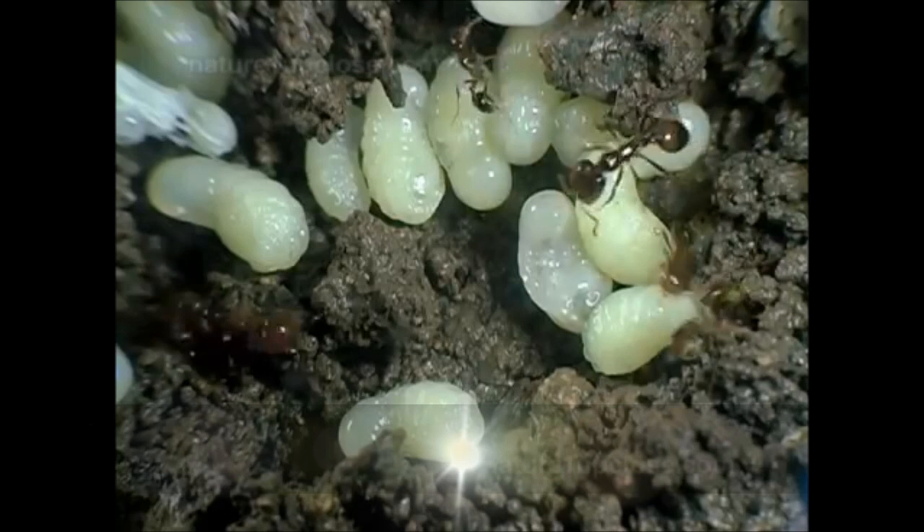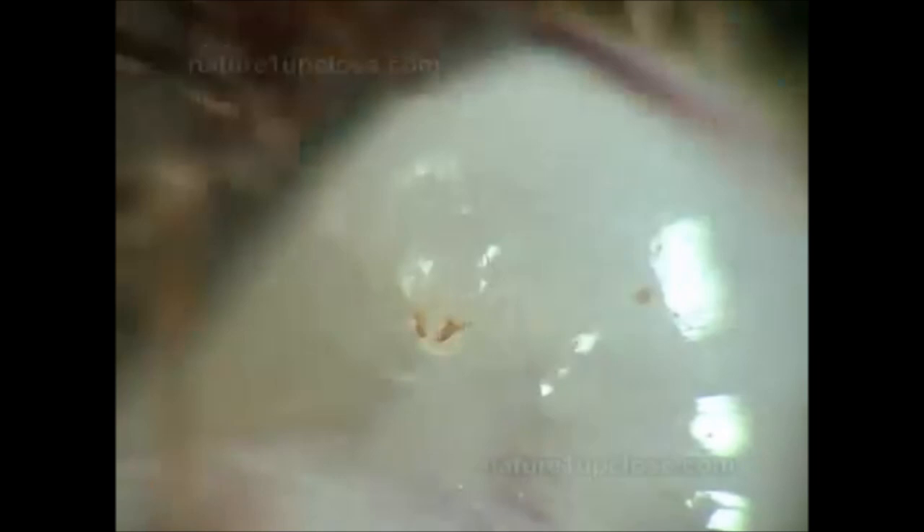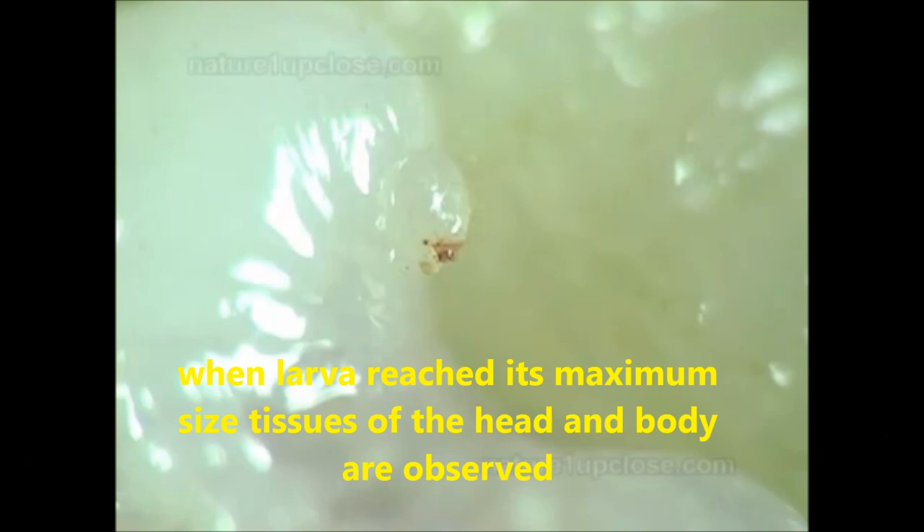Ants undergo a complete metamorphosis. When the larva has reached its maximum size, the tissues of the head are absorbed, and the grub empties its intestinal content.